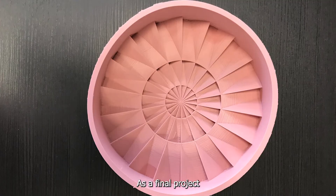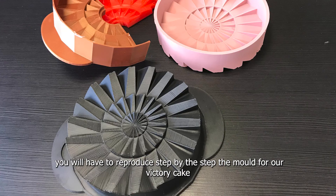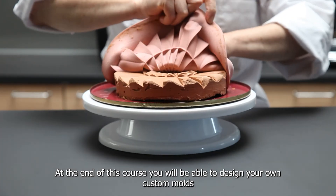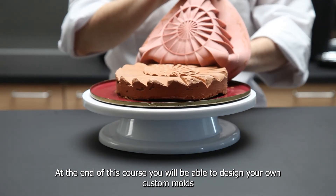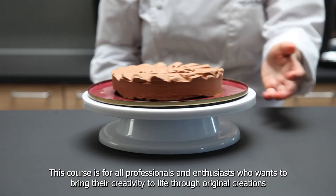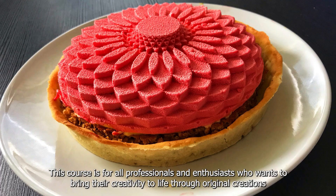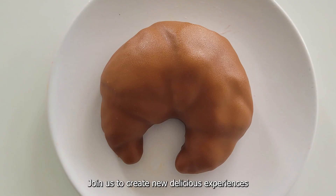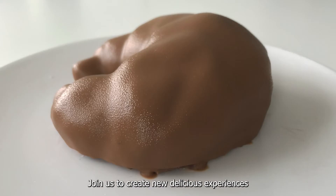As a final project, you will have to reproduce step-by-step the mould for our victory cake. And at the end of this course, you will be able to design your own custom moulds. This course is for all professionals and enthusiasts who want to bring their creativity to life through original creation. Join us to create new delicious experiences!